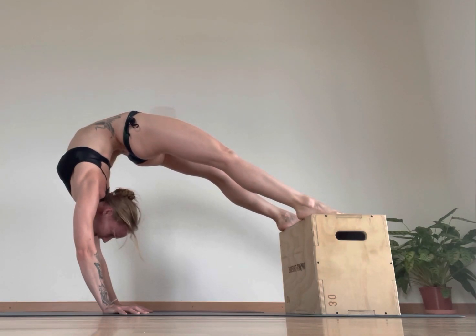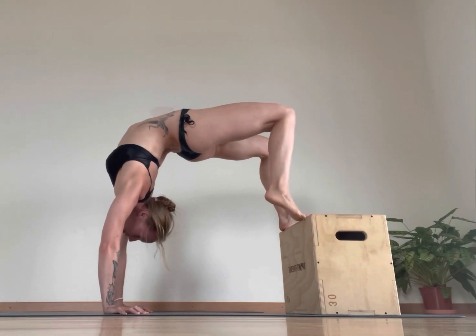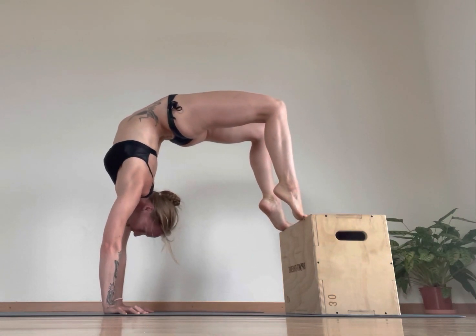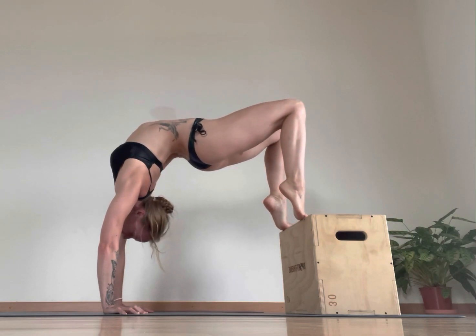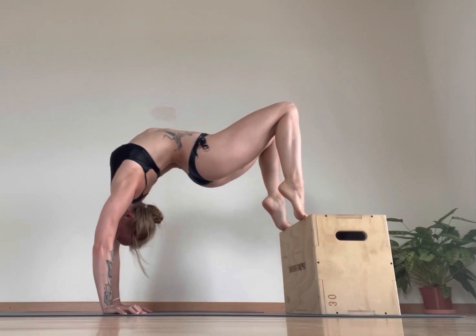This is great for contortion handstand. And then from there, I'm going to come up on my toe tips, pushing my glutes down and pushing forward into my hands in a nice alien feature here.